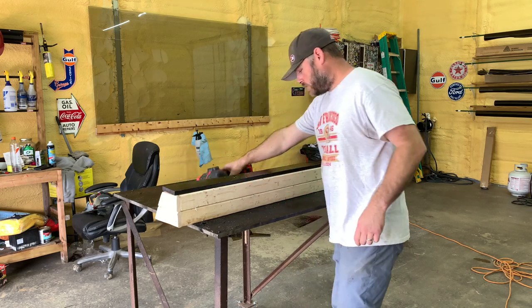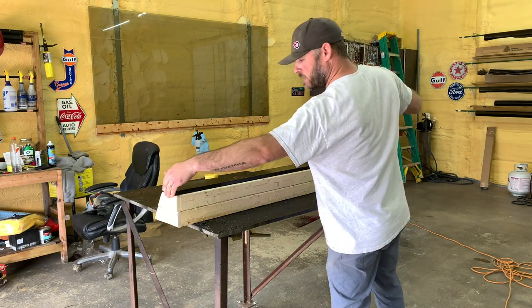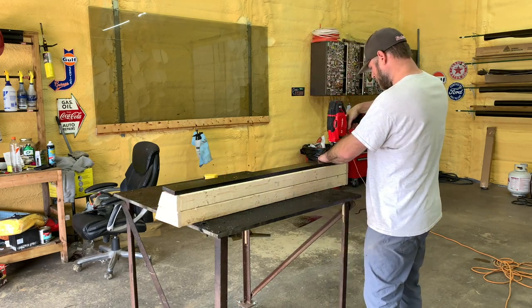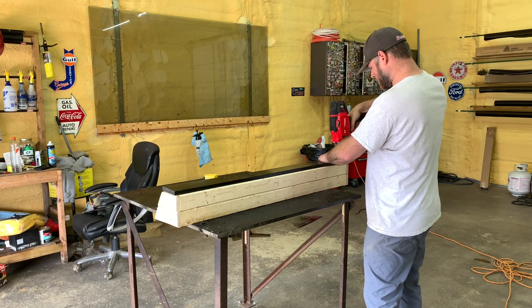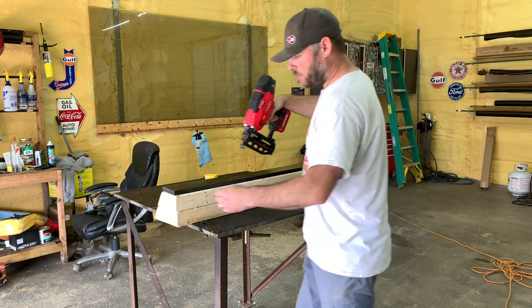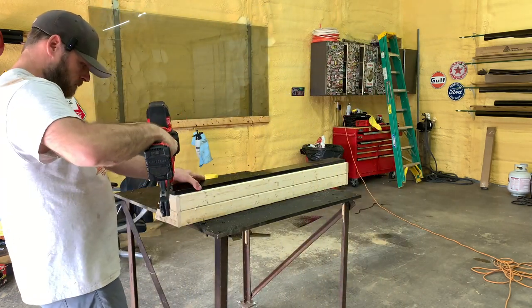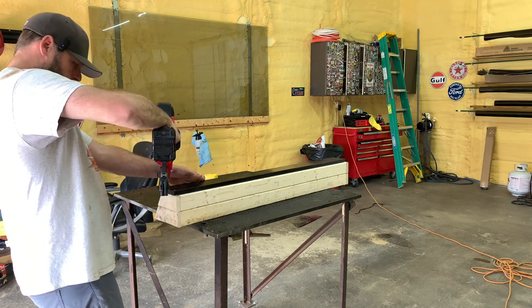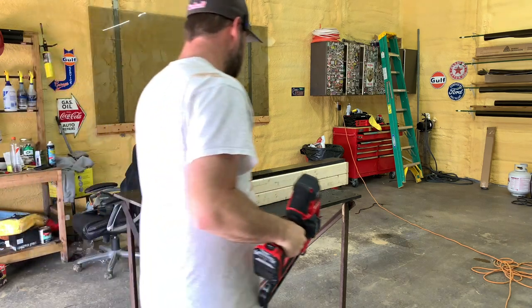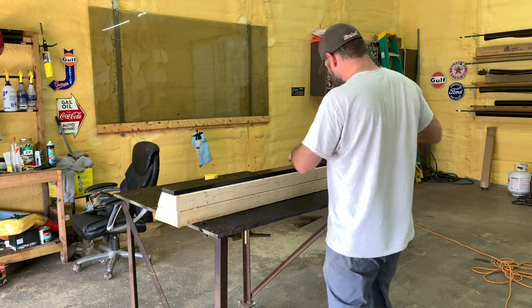Put that on our front edge. Line it up. I'm going to tack it down. Take this side. Now we've got just a little bit of a gap here, which will let your water drain out. There it is.